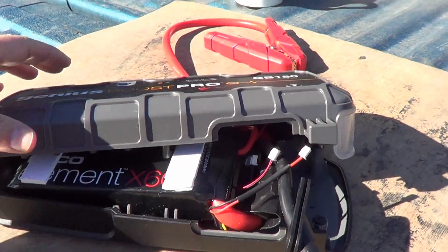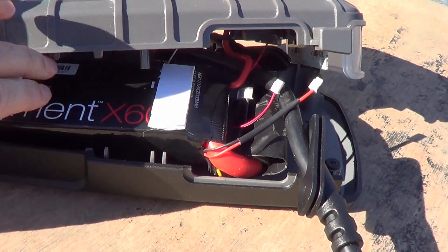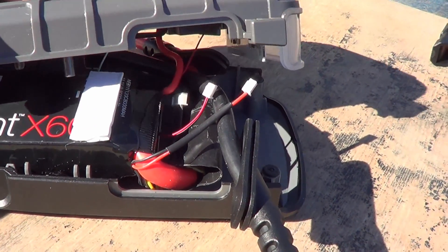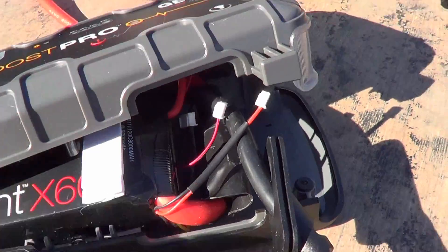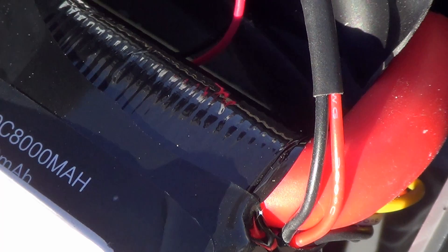I wasn't able to get it all the way apart without ungluing the battery bank from the back cover, so I'm not really prepared to undo the stickers — I want to leave everything as it is. But I got it apart enough to see what's in there. This is your main lithium battery — they call it the NOCO Element 60. The numbers on it read: NEB 11V1, 20C, 8000 MAH. So that's 11.1 volts, 20C discharge rating, and 8000 milliamp hours.